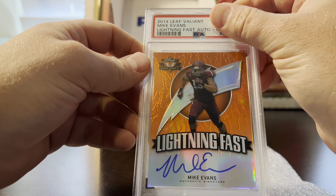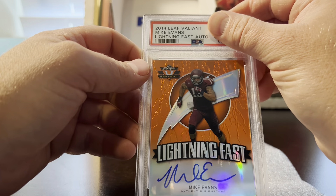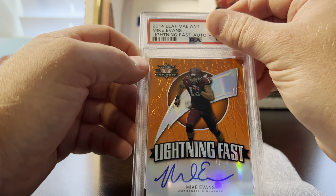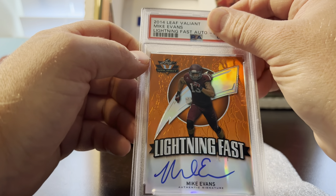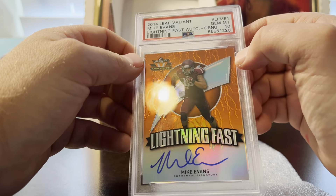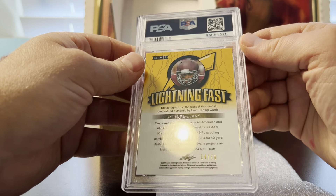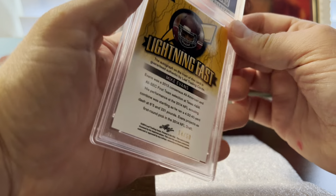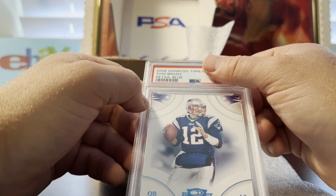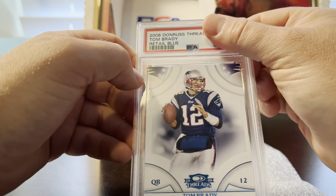I'm a Mike Evans fan, so my last order had an autograph and here's another one. Even though it's a Leaf, it looked really nice — very nice shine, cool color. I had a pre-grade of 10, didn't see anything wrong, and neither did PSA. It's out of 50 — lightning fast on that one.